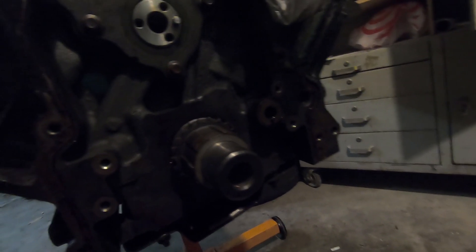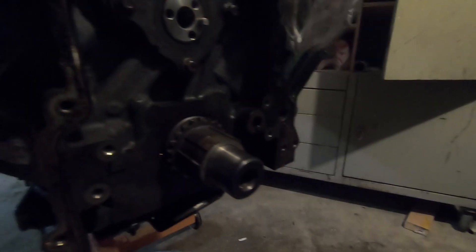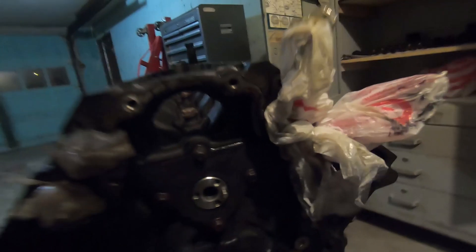If you're interested, feel free to check back on the build. It's easy to find a video on how to reassemble this — the timing chain and all that stuff. But basically you put the gear back on here, align the dot up here with the dot on this guy, line the dots up, slide the chain on — easy peasy.